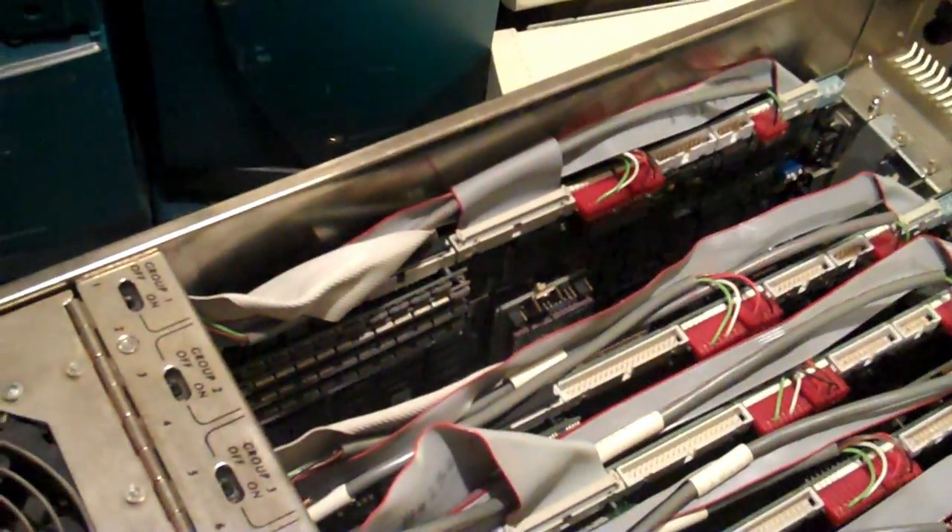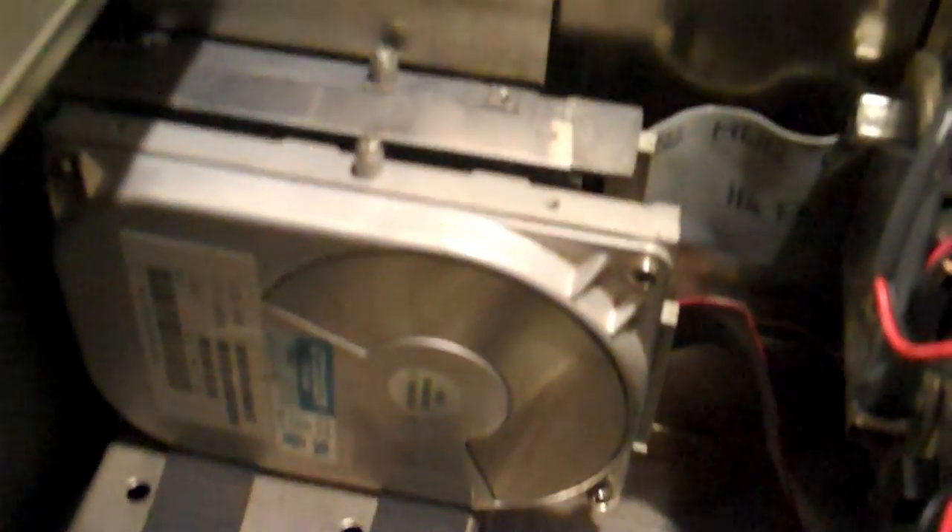As I said, the thing that differentiates these from what we'd consider a blade today is that the hard disks are not mounted in. Each blade has a series of connectors along the top that allows it to hook up to a centerplane — that's in this frame here. So we have keyboard, options, floppy drive — all of this hooks in here, and a hard disk. We have the disk box here and it is a bit loose.